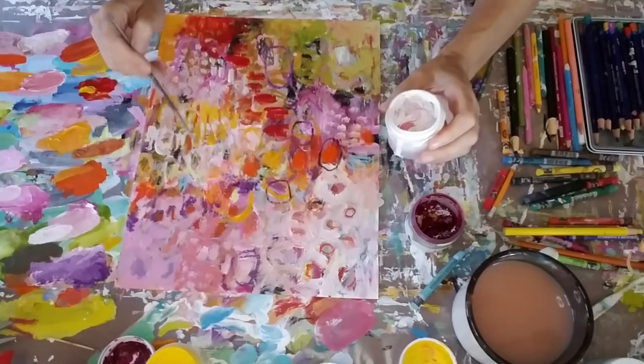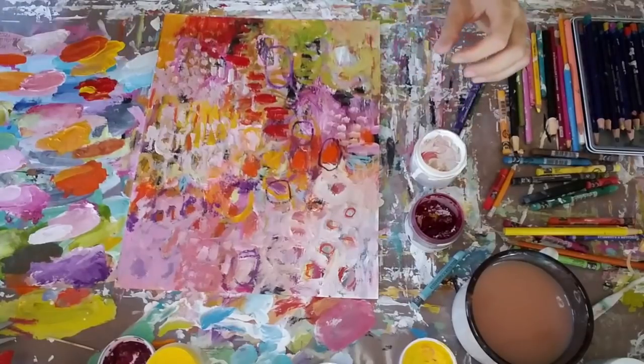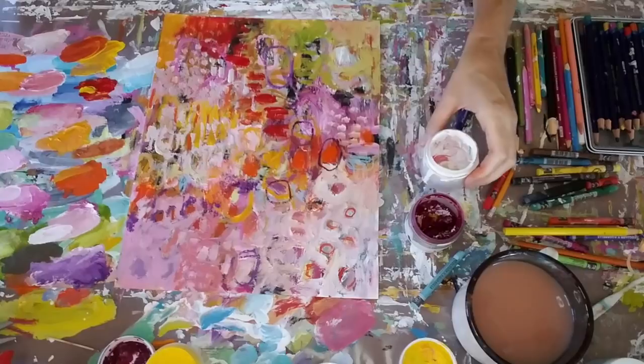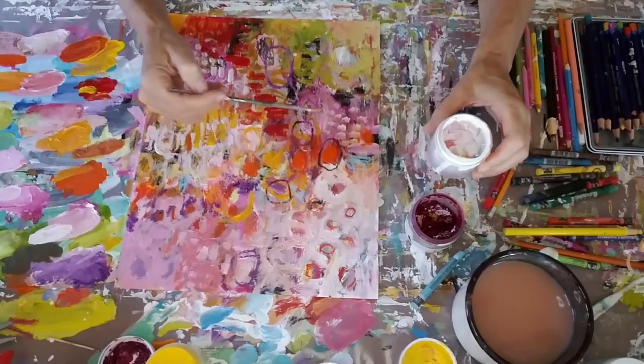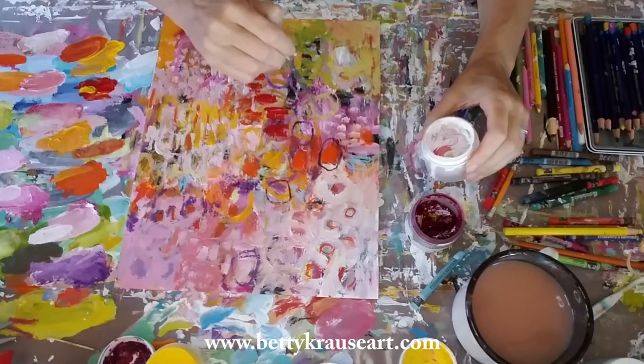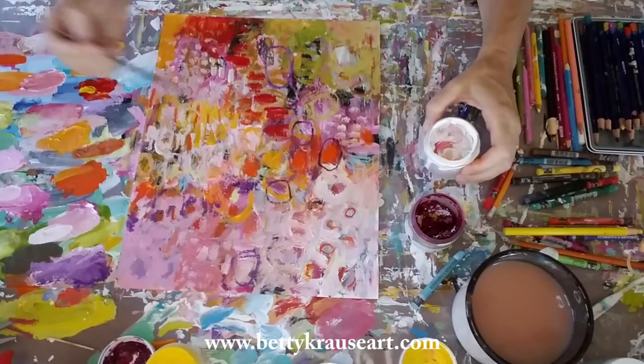You can also find my available original artwork and prints of a lot of my artwork that already sold — they can be purchased in canvas, on metal, or on paper. And you can find all of those at my website, which is www.BettyKrausArt.com.